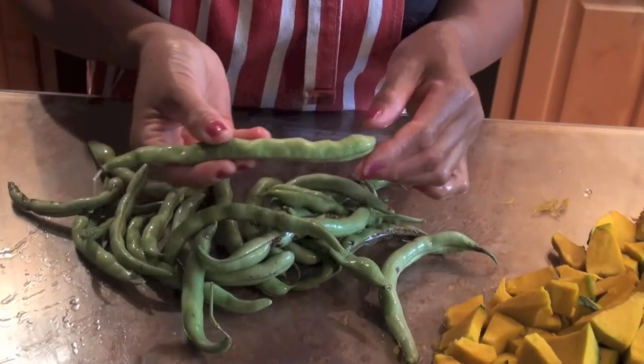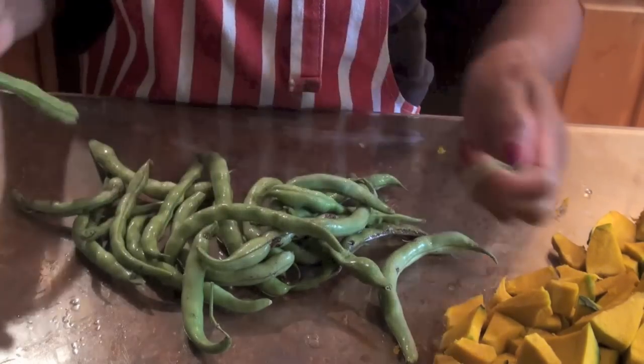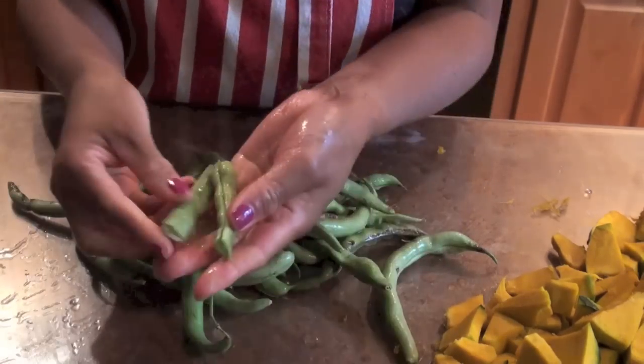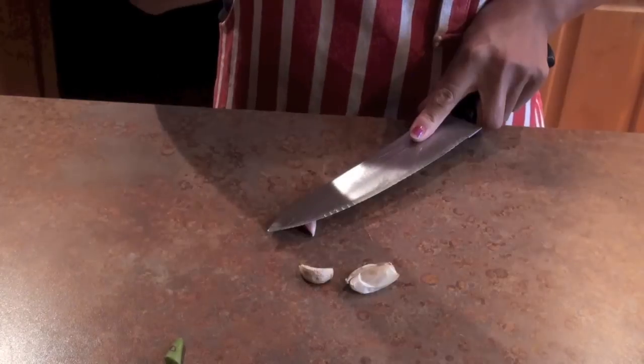You have your beans. You need to cut both ends, then cut in the middle. Let's mash the garlic.